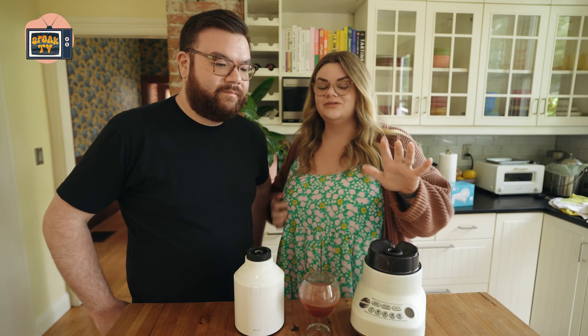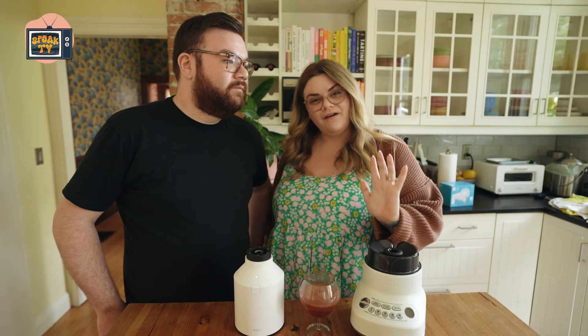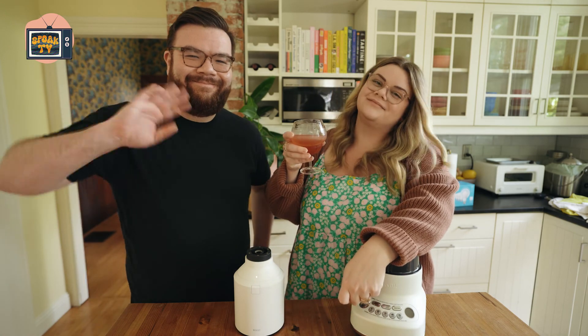Thank you for joining us for episode five. If you missed any of the other episodes, go give them a watch. If you really want reviews for something, let us know in the comments — we're happy to provide that. Follow me at Ashley Hosmer, follow Spoke at Spoke, and tag us in your cocktails.